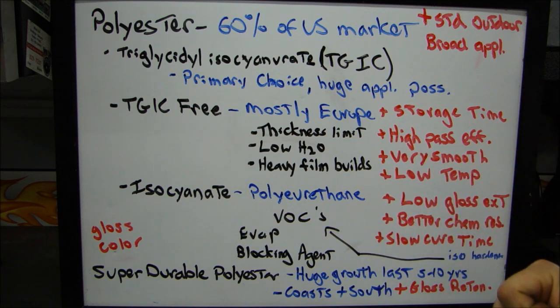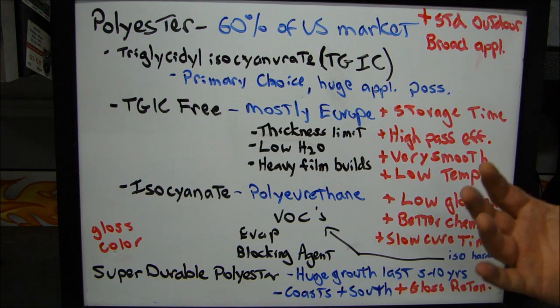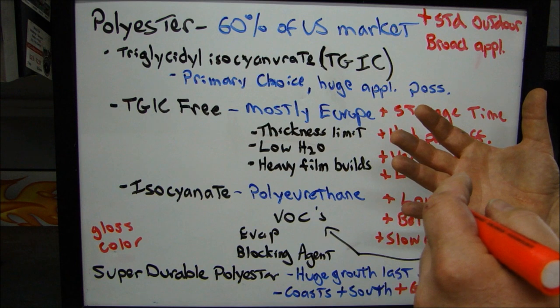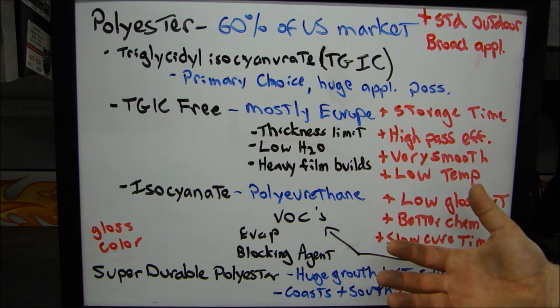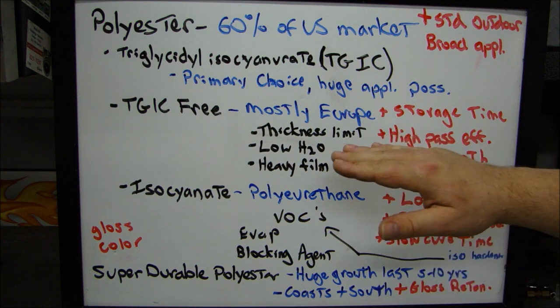TGIC-free powders require a lower temperature to cure. It works kind of like painting — the slower the cure, same thing with epoxy, the slower the cure, the glossier the finish, the smoother it's going to be. That's why those are used mostly in Europe, because Europe is more concerned about VOCs, so they'll use something that's TGIC-free.